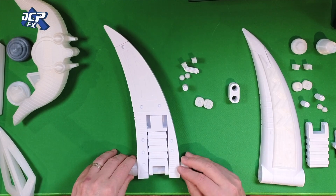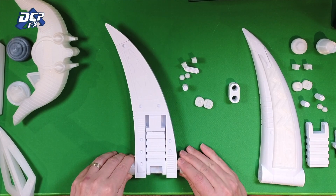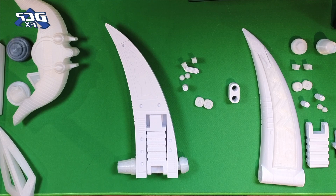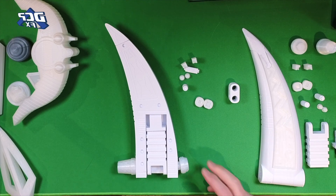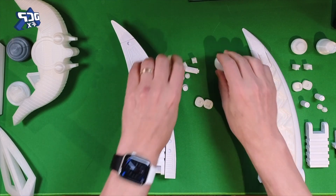I assume they go something like that, but I don't know. I haven't watched Lost Galaxy in so long, I really don't have any idea. But this is just a lot of little bits, and it's a fun print, but it just takes forever.